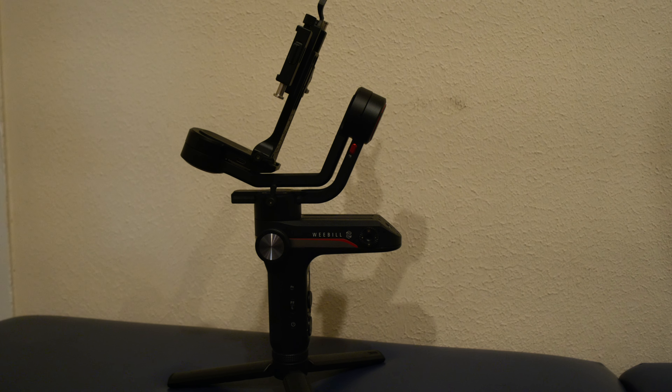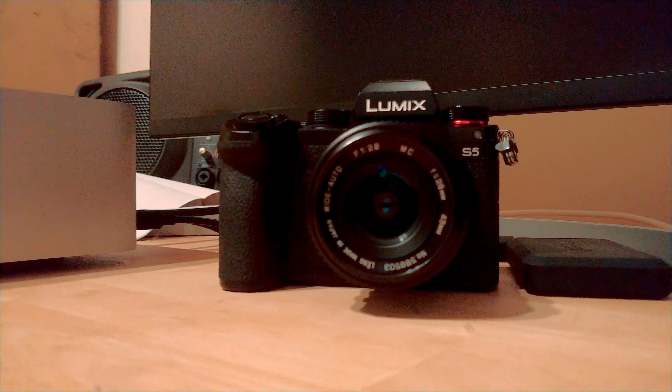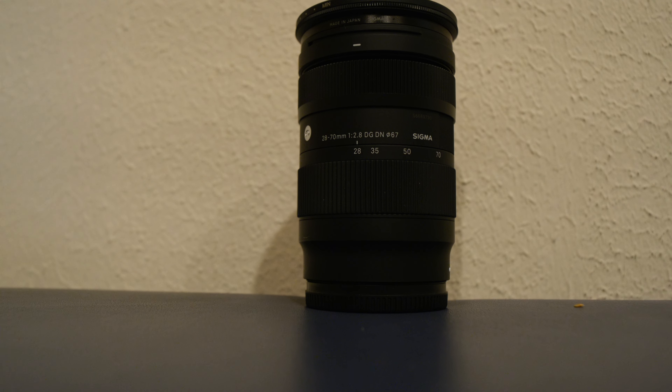I have a Weeble S gimbal — it's a great gimbal, it works fine. But I wound up getting a Panasonic S5, the original. The S5 II hadn't even come out yet. I got it for a great deal, got the Panasonic 50mm f1.8 and the kit lens 20-60 as part of the deal. I wound up selling both of those lenses because I found my Minolta manual lenses served me better. Then I got the Sigma 28-70 f2.8 because I was shooting a documentary and wanted to be prepared for anything, and I wanted at least one autofocus lens.